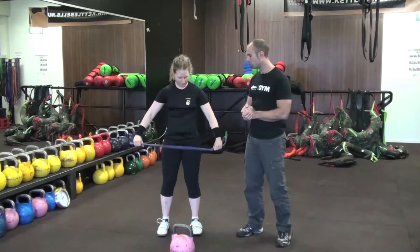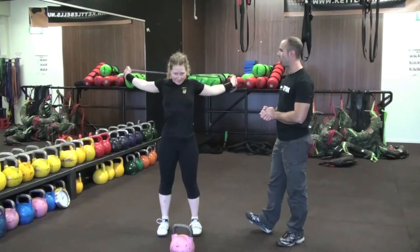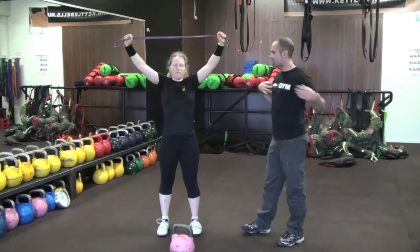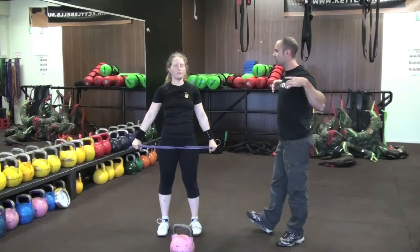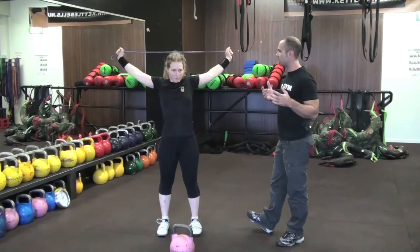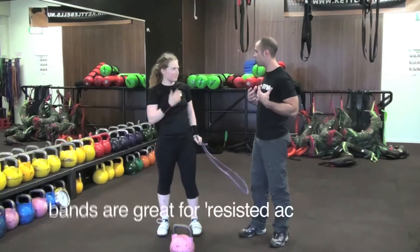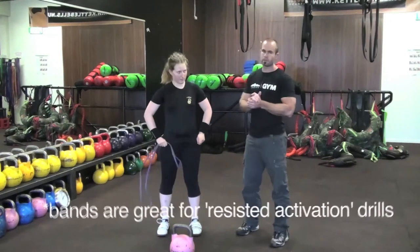The next exercise is 'around the world.' Big stretch. This is going to be great for anyone that's got tightness across the front of their shoulders. So when would you do this sort of exercise? Before my kettlebell exercise. So this is going to activate all the muscles in your shoulders, ready for lifting.